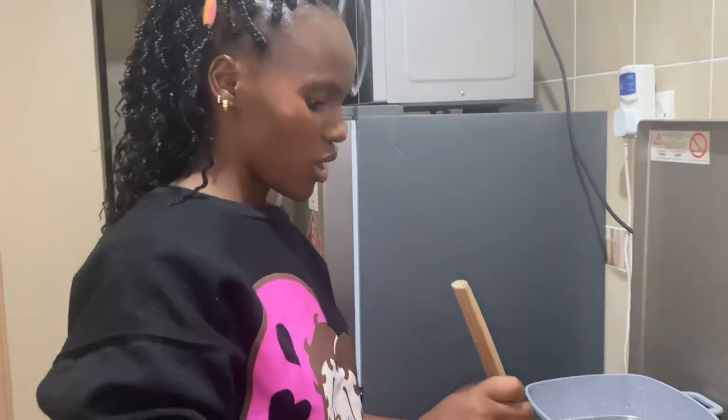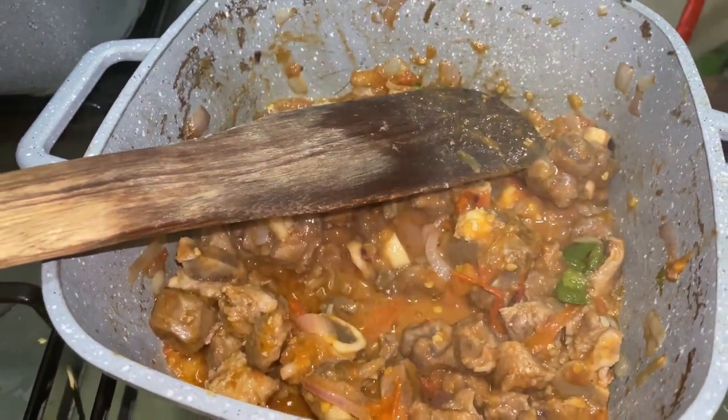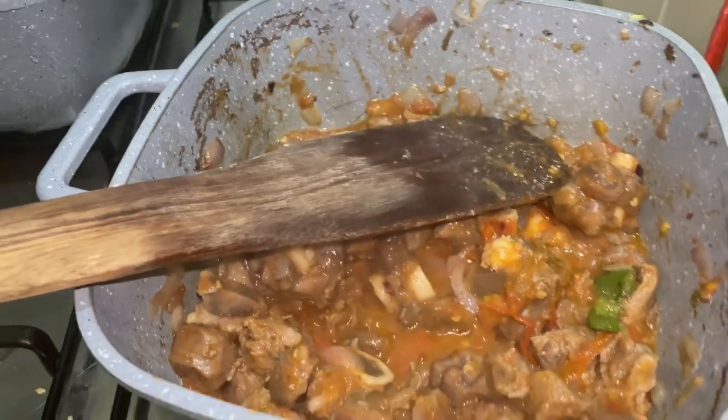For those having a blender, it will be easy to blend the tomatoes instead of steaming them — steaming takes a lot of time. Here's the result after adding my onions and tomatoes.